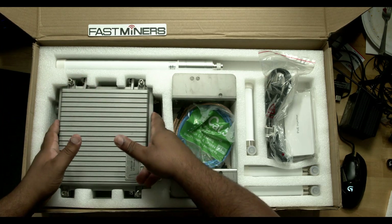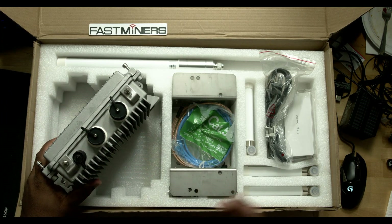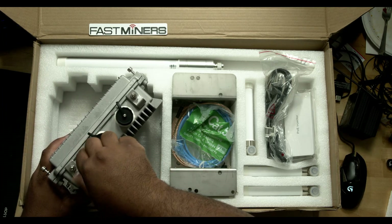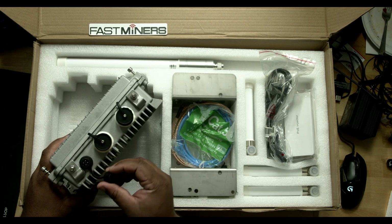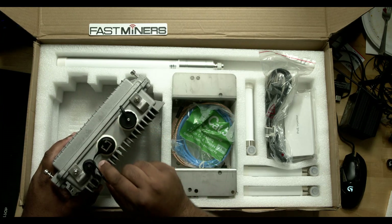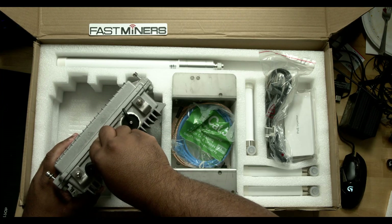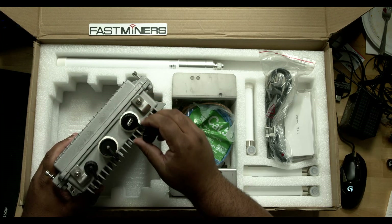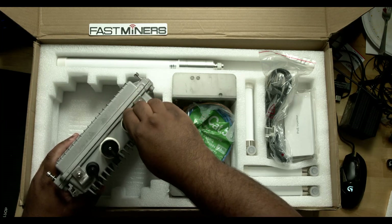And the miner itself — I did take a little peek at it beforehand, just to familiarize myself and loosen some of these screws. You have here a DC connector; I'm not totally familiar with these type of connectors, so I'll have to do some research on that. And then you have your RJ45, which is what I'll be using out in the field — we run power over Ethernet to all of our existing miners that are sitting in enclosures. And then a USB connection as well.